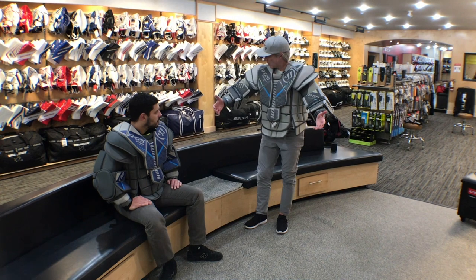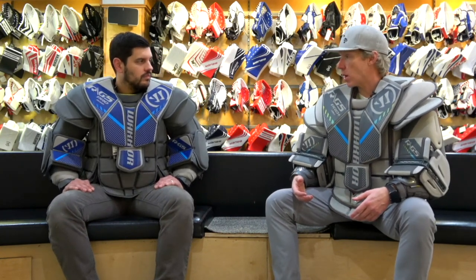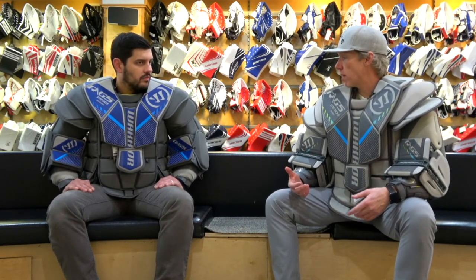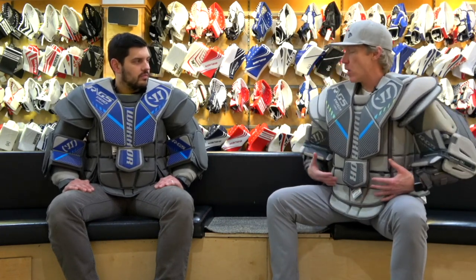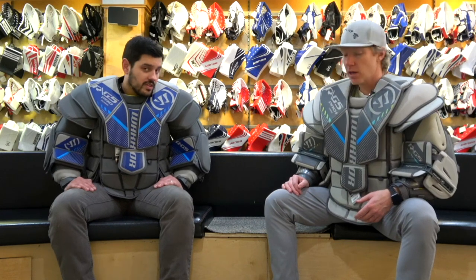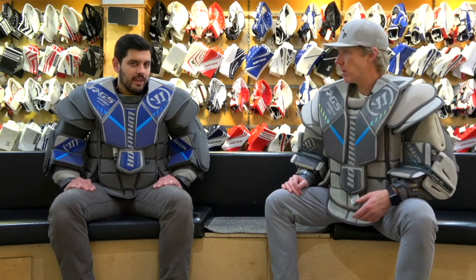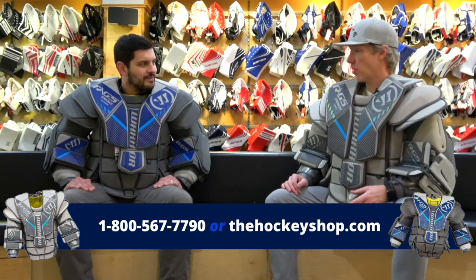Great job by Warrior. Cam, thank you for walking us through both models. You can find out more information and check them out at The Hockey Shop Source for Sports — thehockeyshop.com. If you've got questions about which model is right for you — RG5 Pro or RG5 Pro Plus, integration with your pants, fit, arm length — you can give them a call at 604-589-8299.